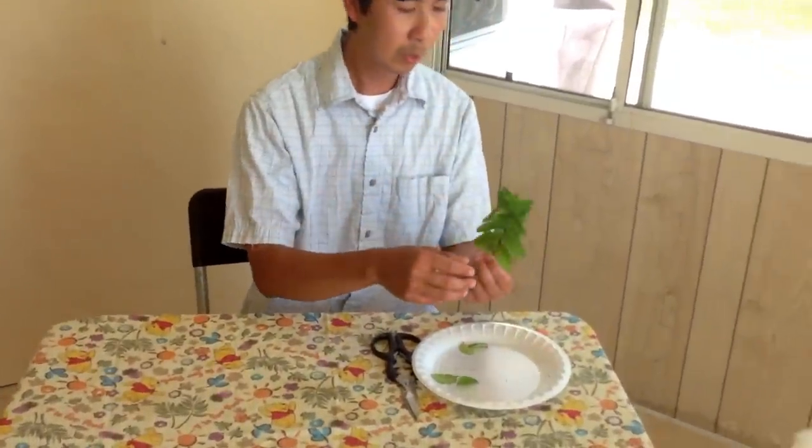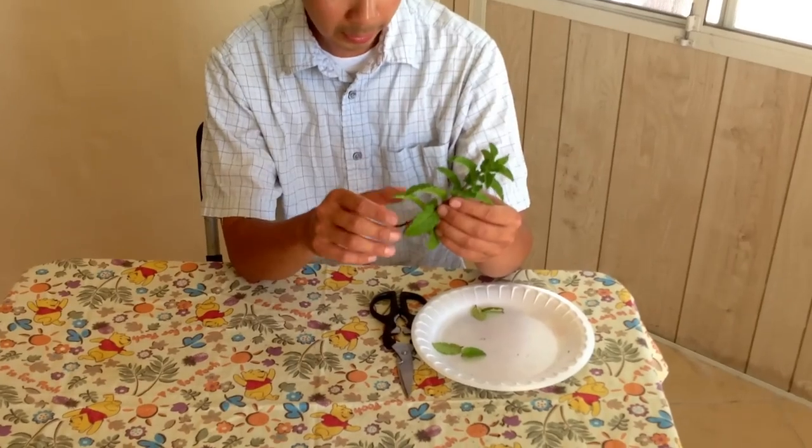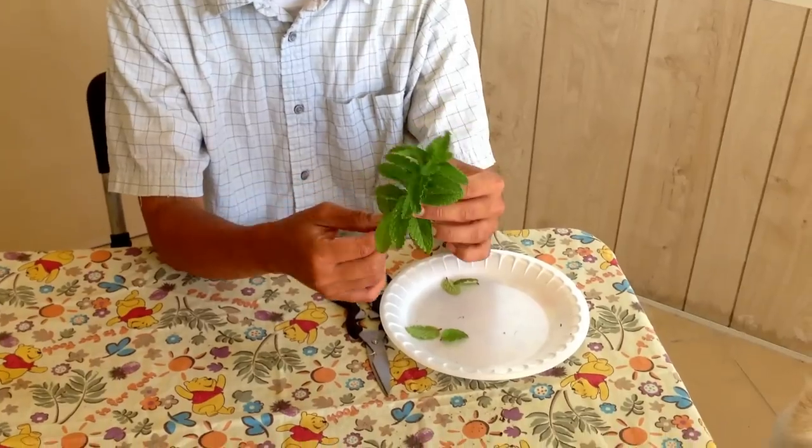So what you want to do is go to the store and get a pack of mint. And then you want to pick the mint that has the thickest stem. Like for example this one I'm holding in my hand here.